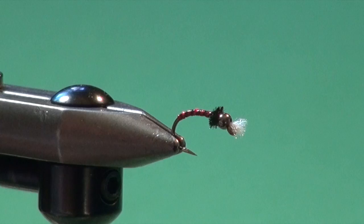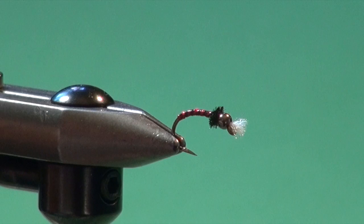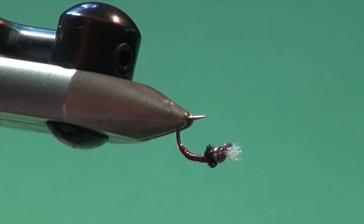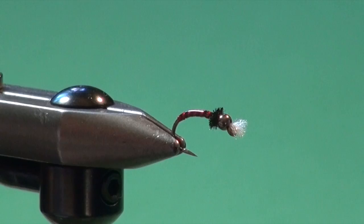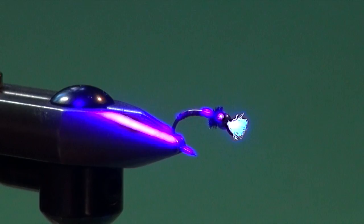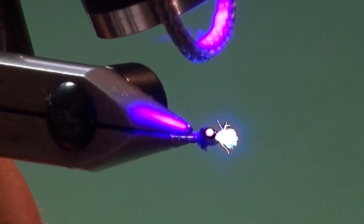Now we want to add a little more durability and shine to this fly. We're going to use some UV clear fly finish in the flow formula — beautiful stuff from Loon Outdoors, remains tack free. The beauty of this stuff is you can apply it and let it disperse around the fly just by letting gravity roll it around. When it settles, it fills in all the little irregularities on the fly. Then come in with your UV light and give it a cure. That white gill material really pops — good fluorescence so this fly stands out at depth.